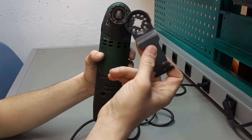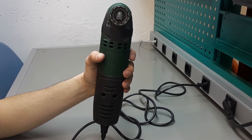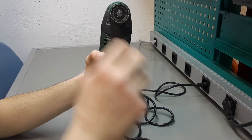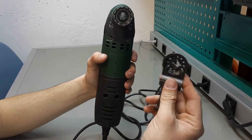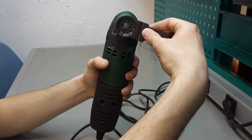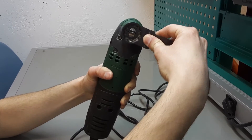We may use different heads that fulfill different tasks. When the head is pushed through the device, the clamps are locked and they keep the head connected.